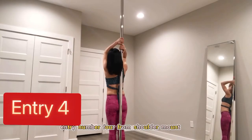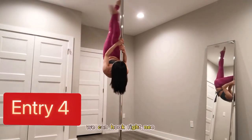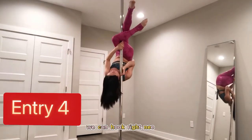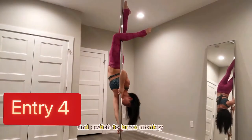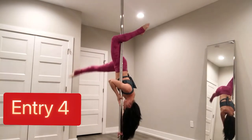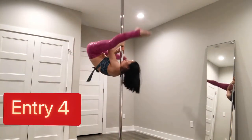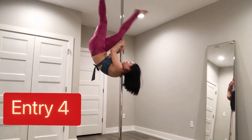Entry number four: from shoulder mount. We're gonna hook with the right knee and switch to Brass Monkey. Let's look at a different angle. Right knee hook, and then both arms going down.